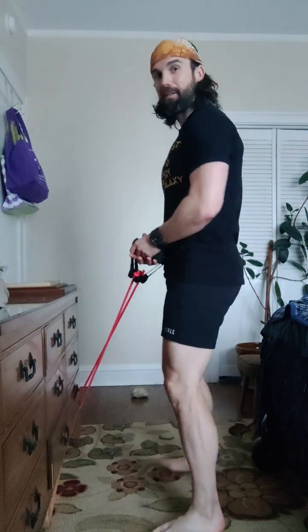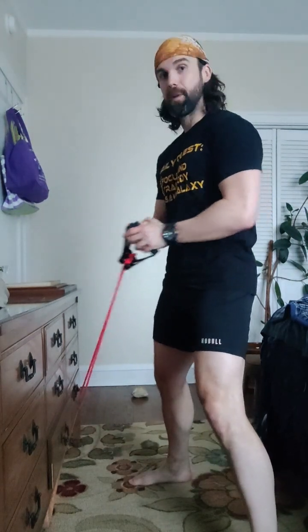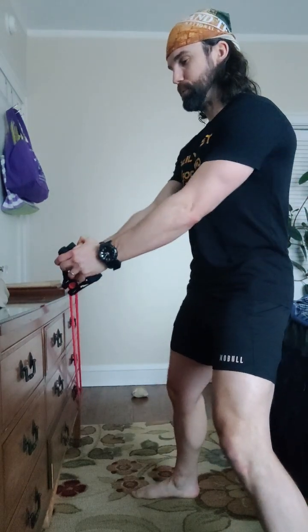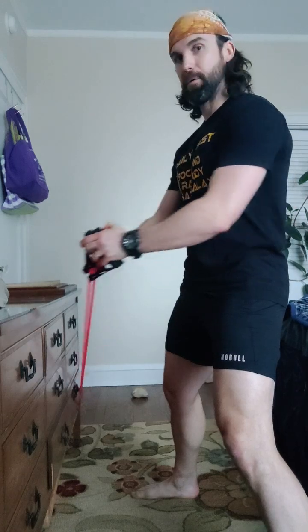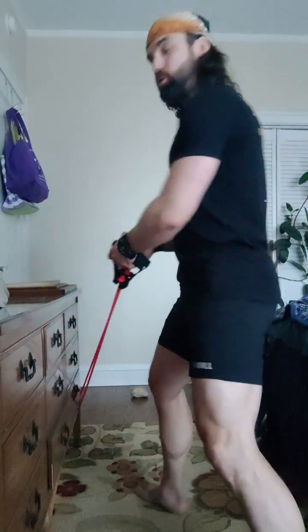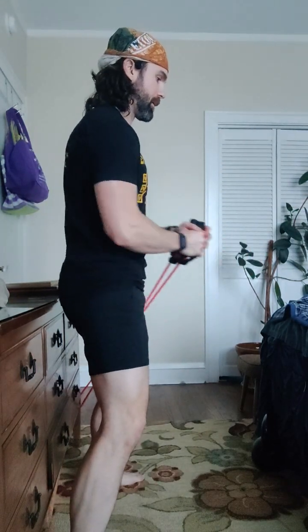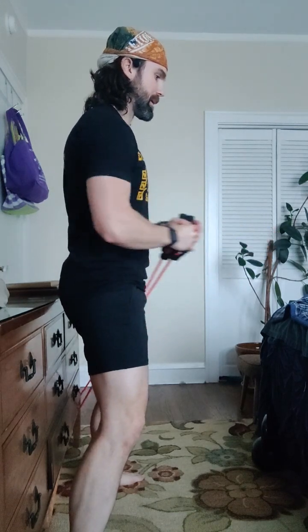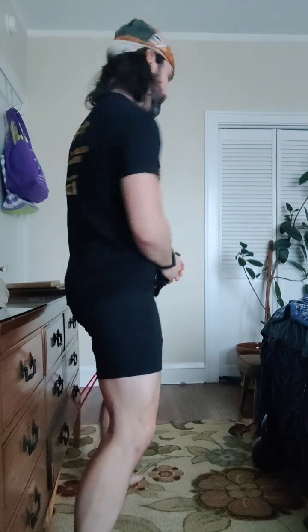And then lastly, pallof press. So I'm going to get the angle going. I'm going to inhale, exhale. One. I'm going a little bit harder. Two, three, four, five. As you start to get tired, don't let that band start to go out at an angle — straight ahead. Ready? Last five. One, two, three, four, five. Good.